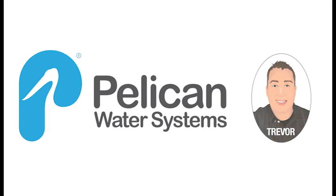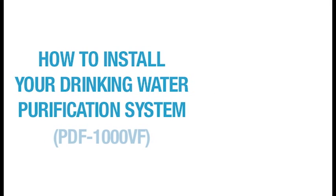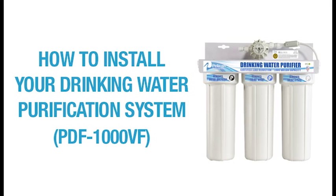Hello, this is Trevor with Pelican Water Systems. Today I want to take you through the installation of your PDF1000VF drinking water purifier.